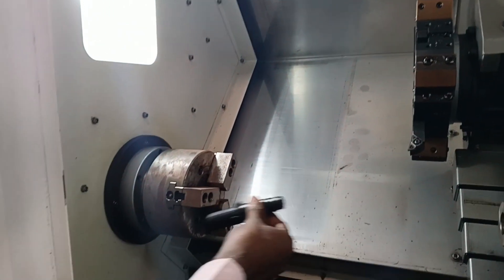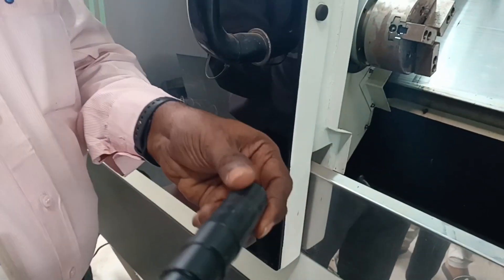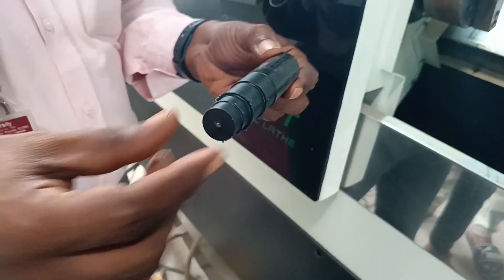Now the four steps are done. I have opened the guard by pressing this key — you can see it. If you press here, it will open and you can view the workpiece. Now this is the job — we have given four steps and according to the program, the machining is completed. Yes, it is created.